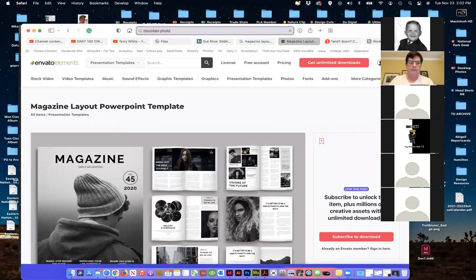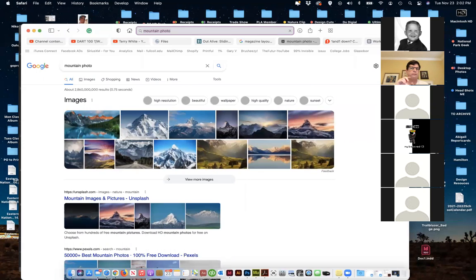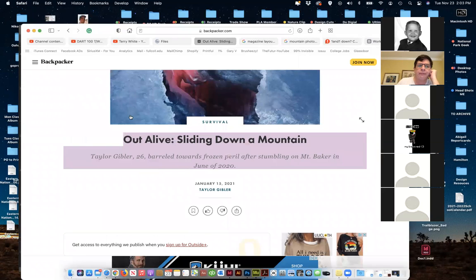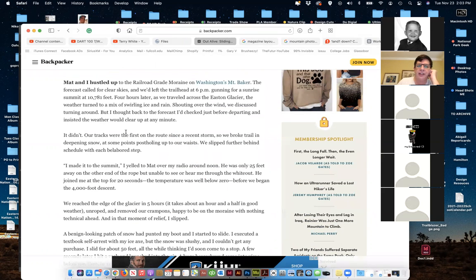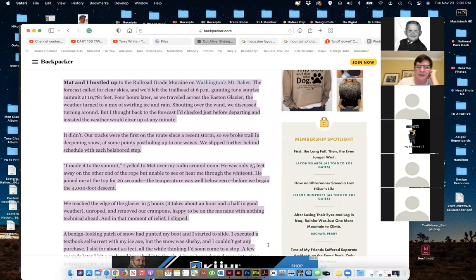Quick question about text: for this assignment, does the text have to make any sense? Yes, it has to make sense — I don't want to use filler text. Just Google it. Like yesterday, I Googled and found an article about surviving in the mountains, literally copied it, and pasted it into InDesign. It makes a lot more sense as you're starting to lay out when you have real words.